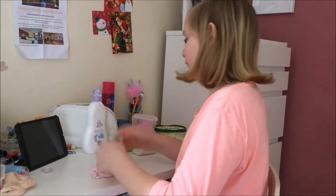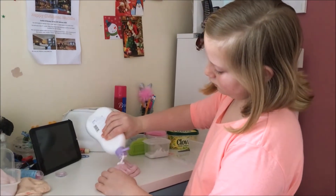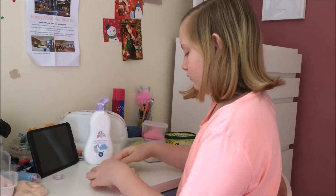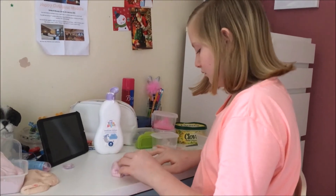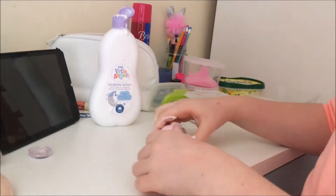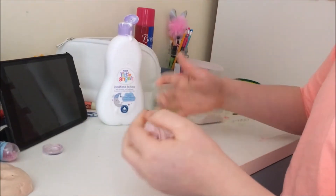Hi, this is Michelle from the heart. I've literally just got up and come down to Miss M's room, seeing that she's trying to fix some of her slimes. What happened to them, Miss M? They had just gone kind of hard and disgusting and couldn't stretch or poke them.